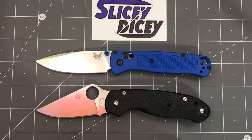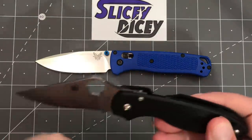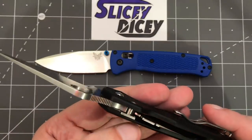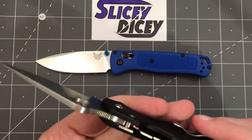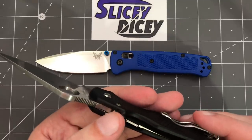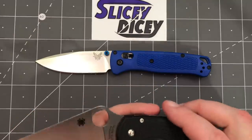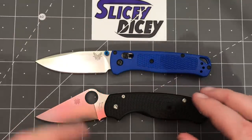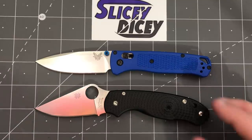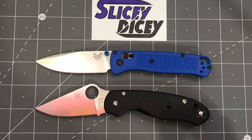The Para 3 Lightweight is in a new direction for Spyderco. It is a lightweight version of the Para 3, but it's the first knife they've done with FRN handles and a compression lock. Normally their FRN stuff are back locks. There are more coming already — they've already announced the H5 Lightweight, which you'll probably see in a comparison against one of these. You gotta believe a PM2 Lightweight's coming.